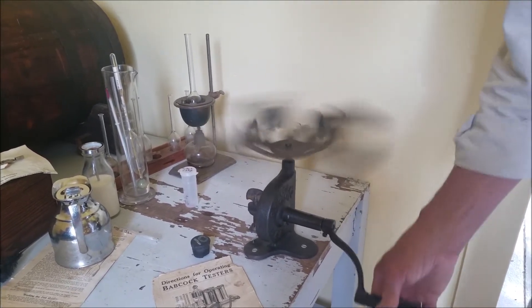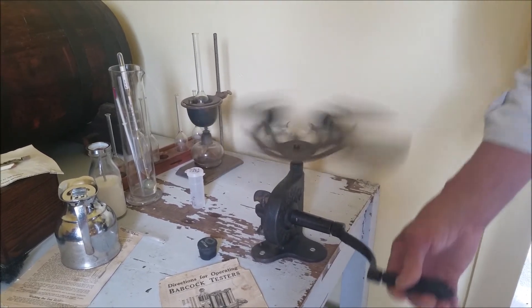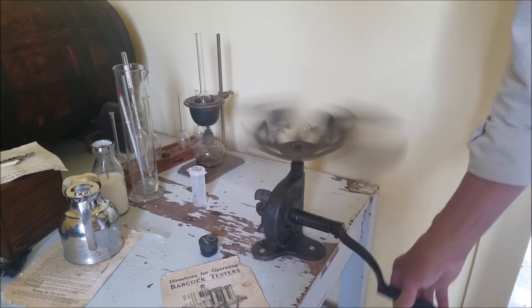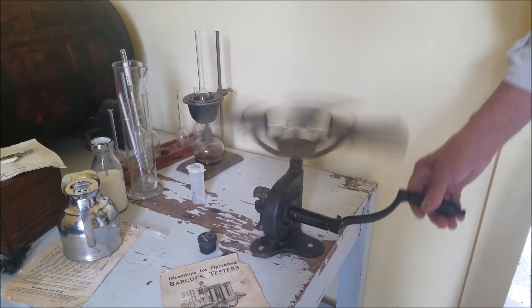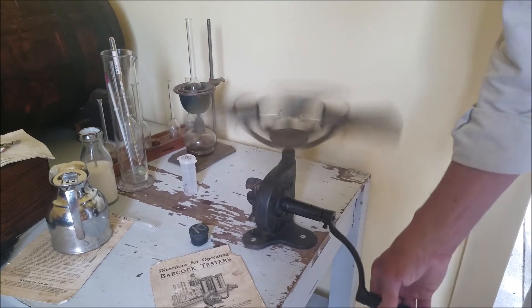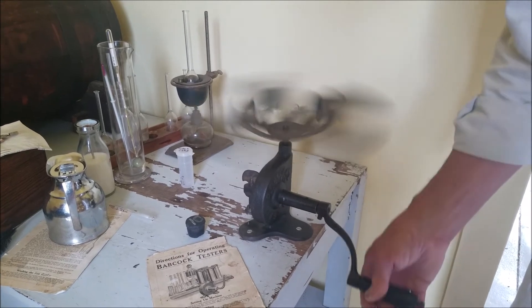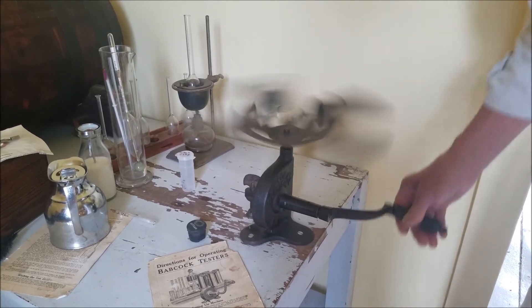The result will be in percentage — something like 3.2 or 3.3 percent. Take that times the pounds of milk that the farmer has, and that'll give you the pounds of butter fat. And that factory can pay based on the butter fat and the weight of the milk.